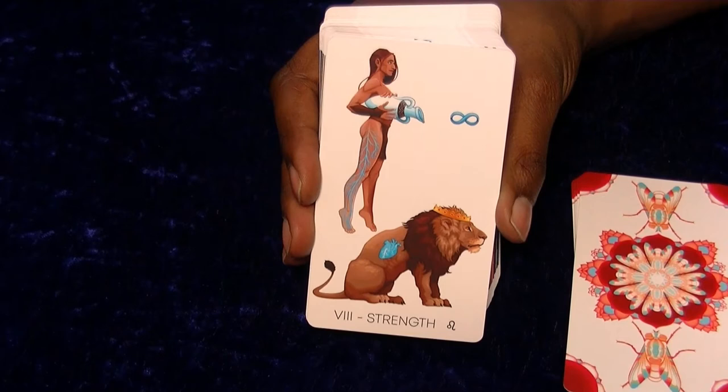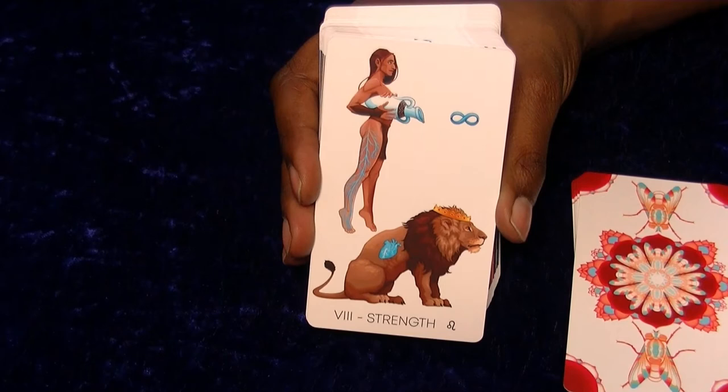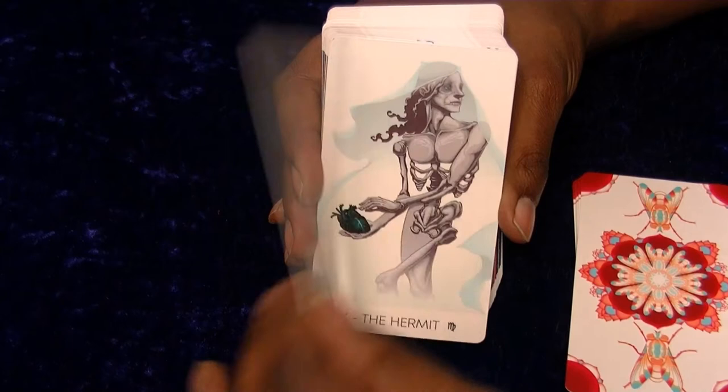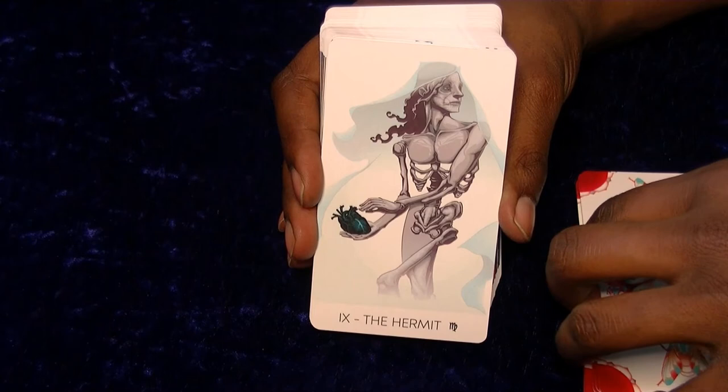This one's kind of interesting - you've got like the blue heart. That's an interesting way to do Strength because I do think it's pretty cool. The Hermit - that's kind of interesting as well. Well done sir, you're doing pretty well with this.